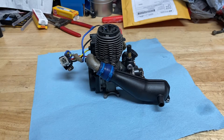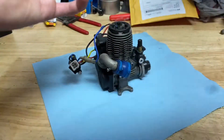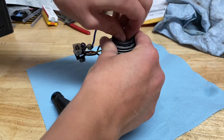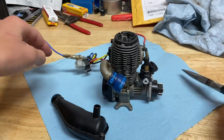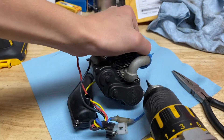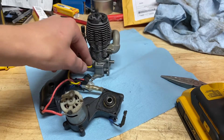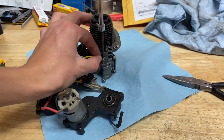Now we have the engine out of the truck and it's on a clean surface. You can start by popping this wire off for the glow plug — if you don't have an easy start you don't need to do this. Then you're going to unscrew your easy start, pull start, or drill start, whatever you've got, from the back of the engine. There will also be a screw holding on your ground wire if you have an easy start.